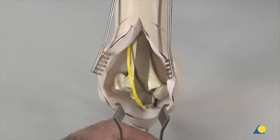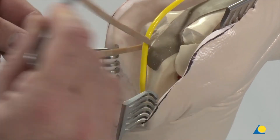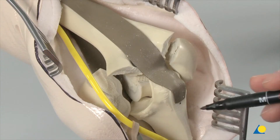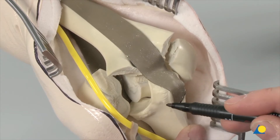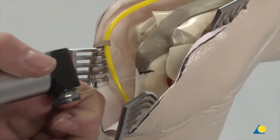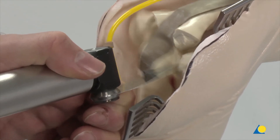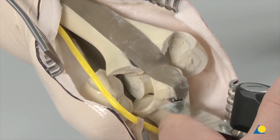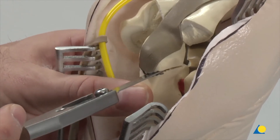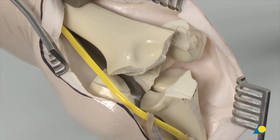Spreaders are applied distally to allow visualization of the proximal ulna. The ulna nerve is identified; it may be elevated with a sling at the ulna epicondyle if necessary. A V-shaped or chevron osteotomy will be made. The osteotomy is marked with its center at the base of the coronoid process where there is ample cartilage. The oscillating saw is used and the bone is cut almost completely across. The separation is completed with an osteotome to avoid loss of substance at the articular level.